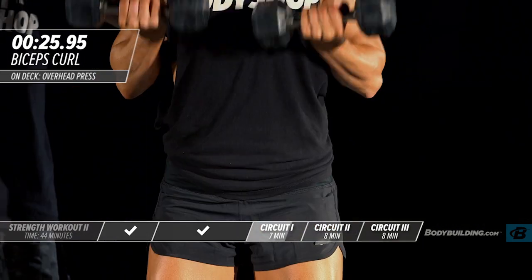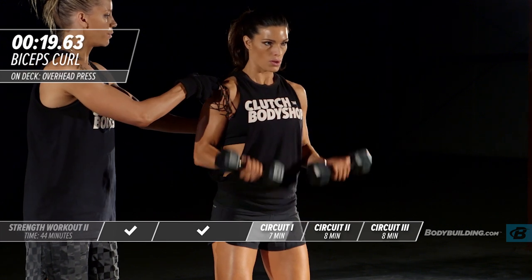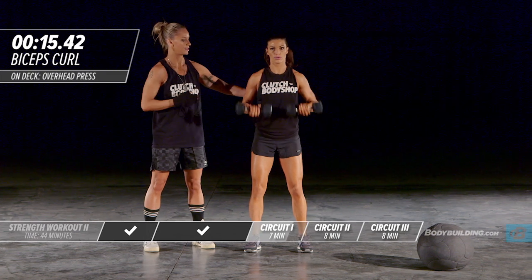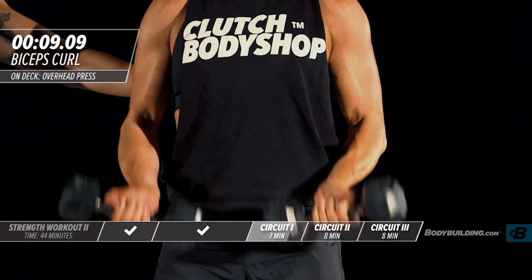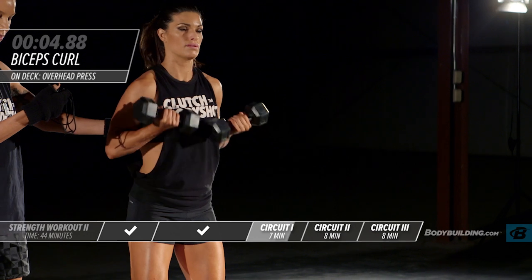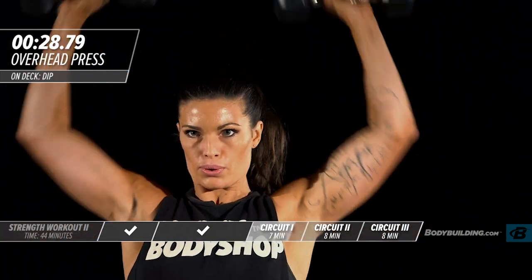Moving right into bicep curls — pick up your dumbbells or resistance bands. Amber's keeping her body nice and straight, keeping the pace up, pushing it. Make sure that your body is staying stable — let your head stay still, keep the intensity up. Moving into our last round, right into overhead press.